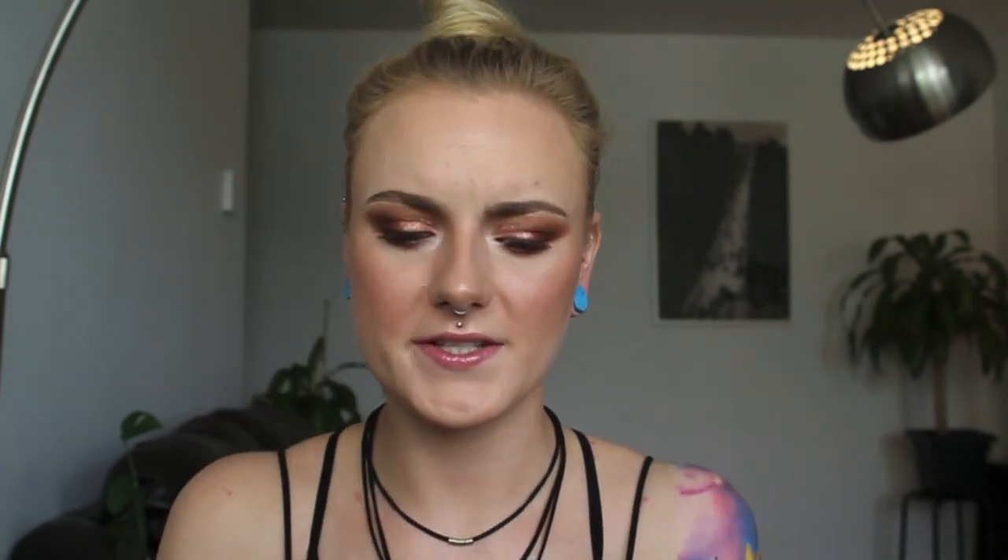Speaking of beachy vibes, today's fragrance is Tom Ford Eau de Soleil Blanc — I purchased this with my own money, same with the Nuxe. And it just smells like vacation. I love the way that this fragrance makes me feel. I will see you guys next time — thanks for tuning in, and I'll catch you later. Bye!